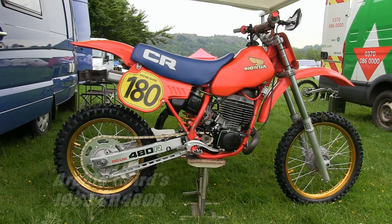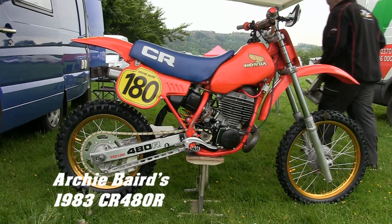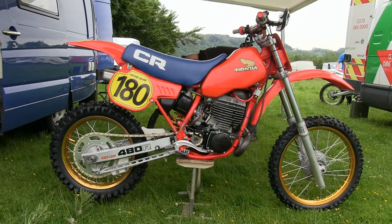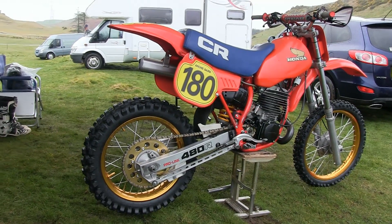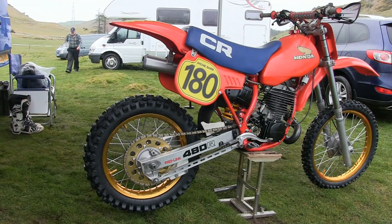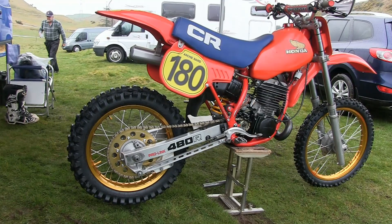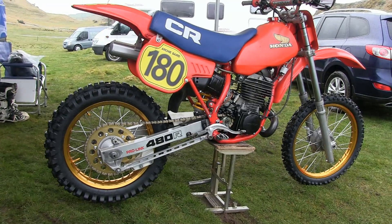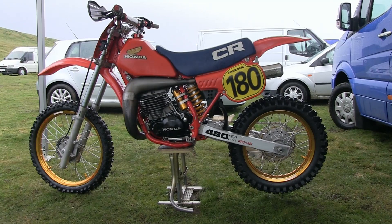Our second big bore Honda of the day is Scottish rider Archie Bear's 1983 CR480R Honda. As far as we're aware, Archie's machine is a very good example of one of these '83 480s, and of all the CR Honda motocrossers Honda ever built, these '83 models were certainly among some of the best.